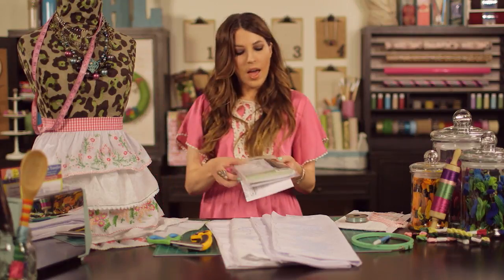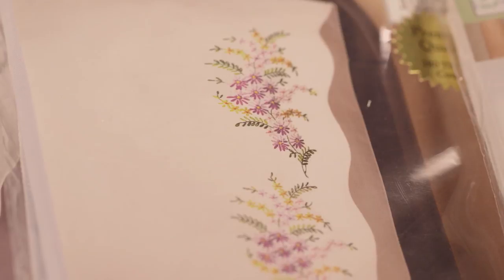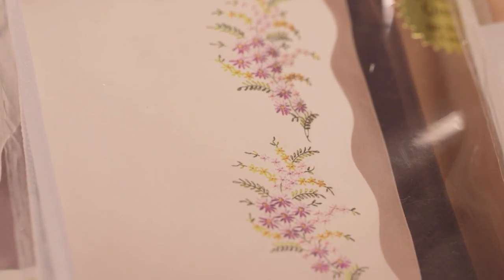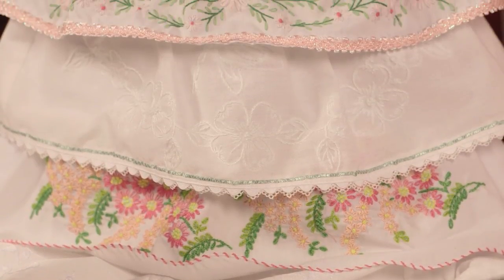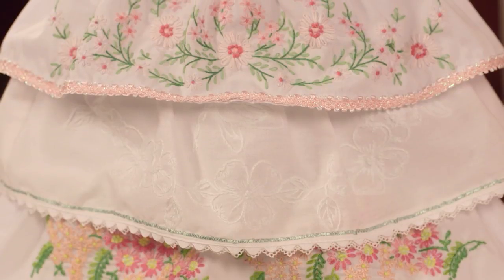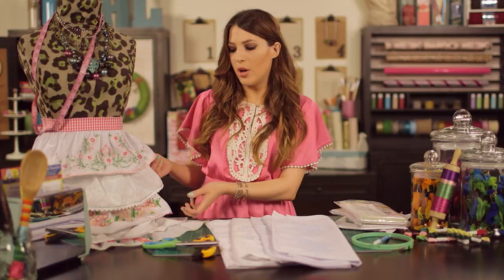First, visit the needle arts department in Hobby Lobby and pick up a few different designs of pillowcase packets. They come like this, and you can see there are pictures of the designs inside the package. Go ahead and pick up three to five different designs. We actually have five different layers on our apron and we wanted a different design on each layer, but you can just do three layers if you want to make a shorter apron.